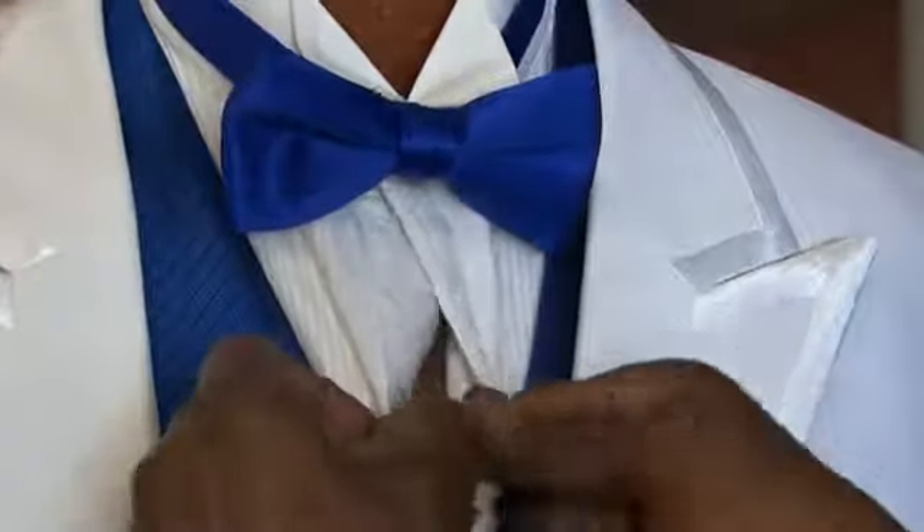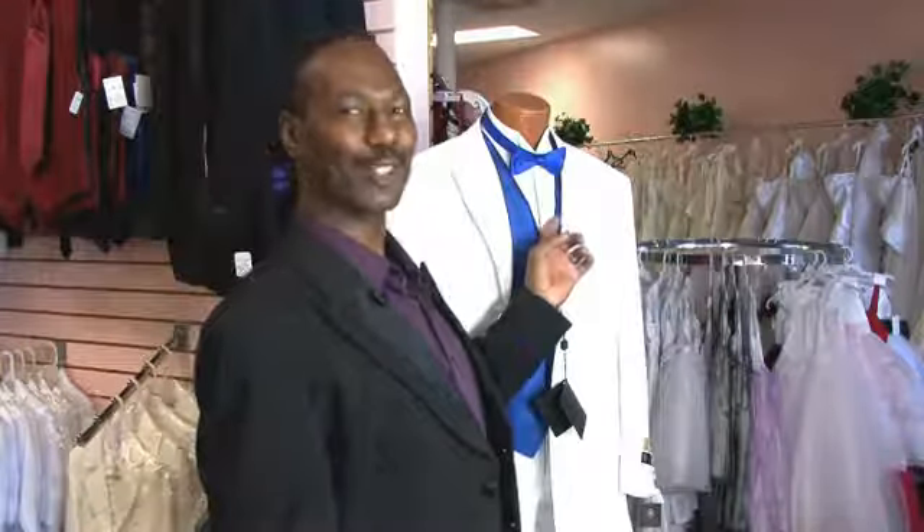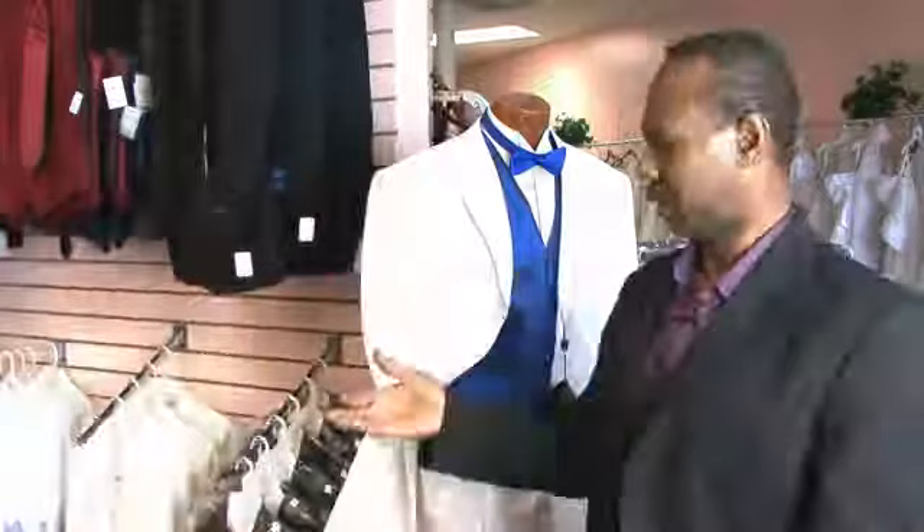How to button a tuxedo shirt? Well, I think I'll start with the obvious. Yes, there are buttons on a tuxedo shirt. One has options — you can use the regular buttons on a tuxedo shirt, or you can use what is known as a stud in place of the button.